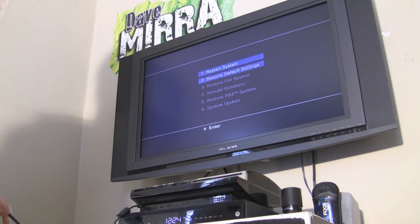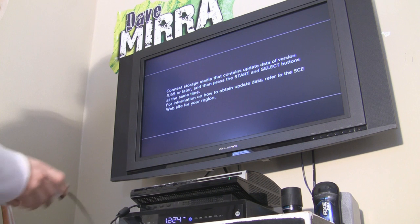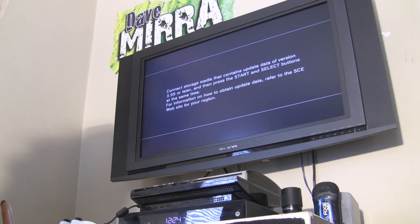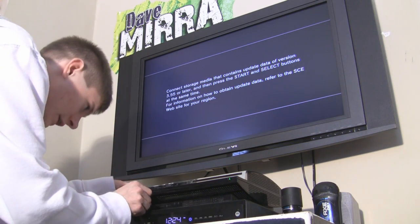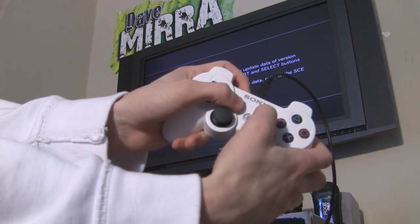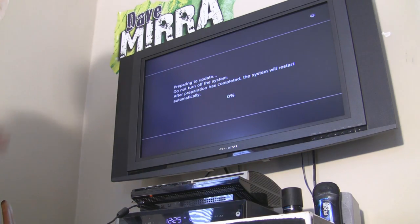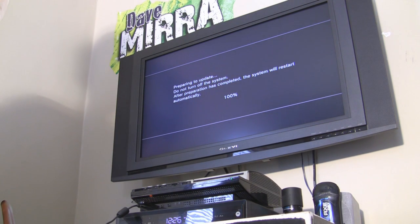Press the PS button, scroll all the way down to number six — System Update — and press X. It's going to say: connect the storage media that contains the update data for version 3.55 or later. Make sure you have the official 3.55 update on the flash drive like I told you. Go ahead and plug it in, then press Start and Select at the exact same time. It's going to say checking, please wait — don't be surprised if this takes a couple of minutes. Then it's going to say preparing to update — just let it go. That's at 100%.